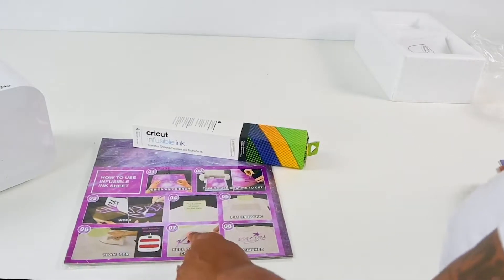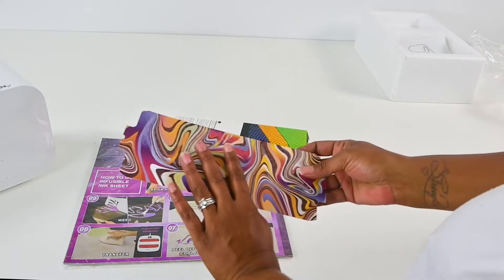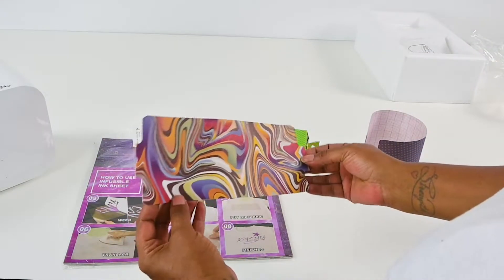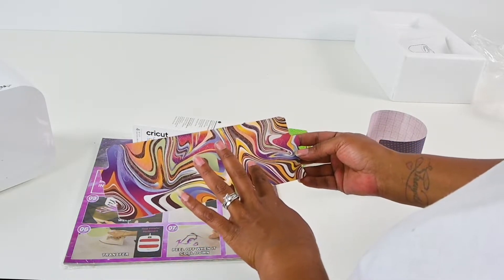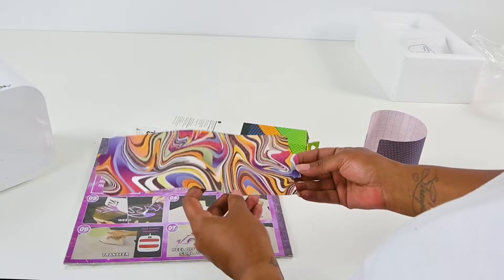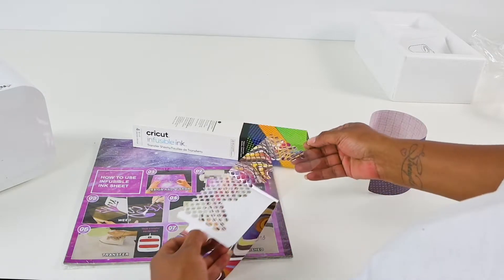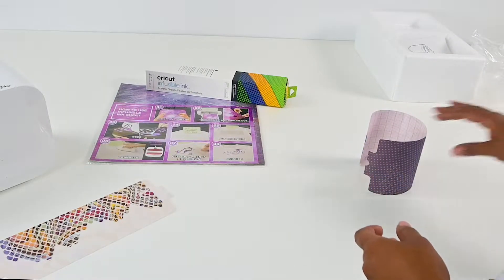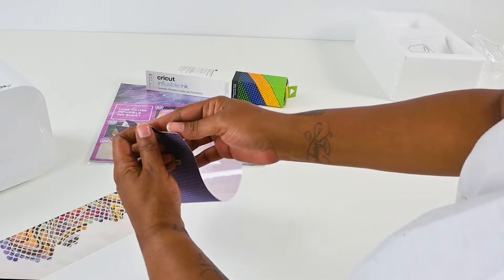So the Kasayu brand is a little thinner than the Cricut brand, and I decided to go ahead and weed these on camera just so we can see how they weed. I did do a design that has some blank space and also some color so that we can see how it adheres to the mugs. So let's go ahead and weed this. And that's the Kasayu brand. And then we're going to weed the Cricut brand.